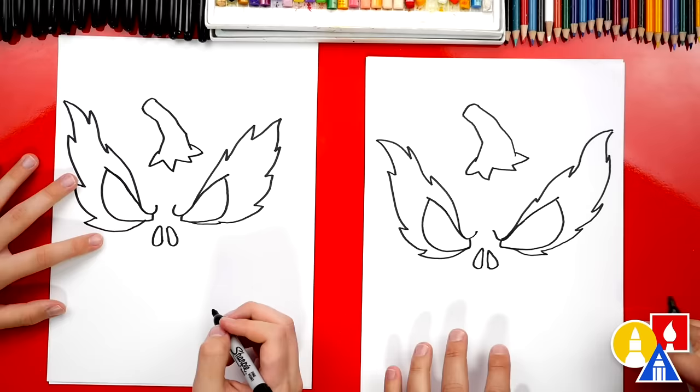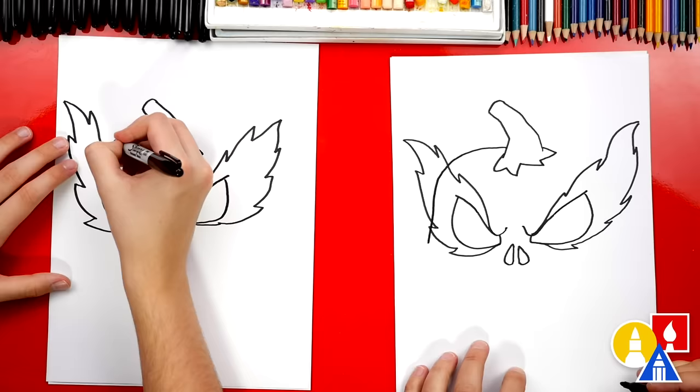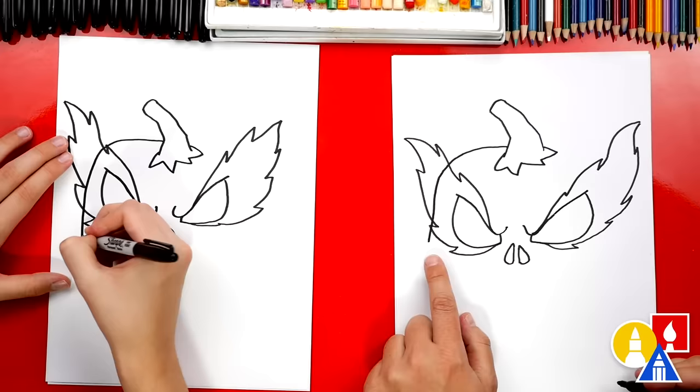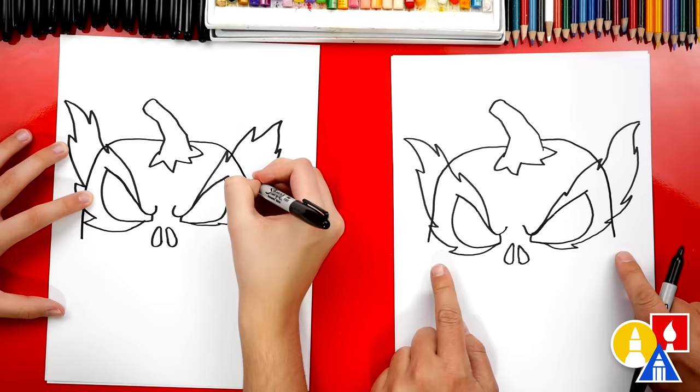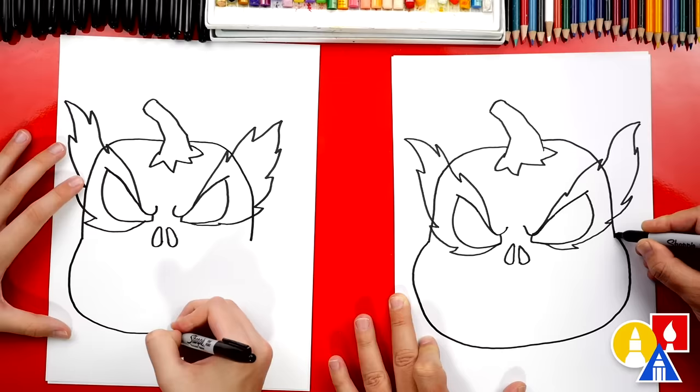Now let's draw the shape of our pumpkin, and this is going to be a lot of fun. We're going to start here on the left side of our stem, curve over and go right through the fire, and then come down. Let's stop there and we'll draw the other side of our pumpkin — do the same thing, curve around and come down past the fire. Over here we can draw a curve that comes out further for the cheeks on our pumpkin's face.